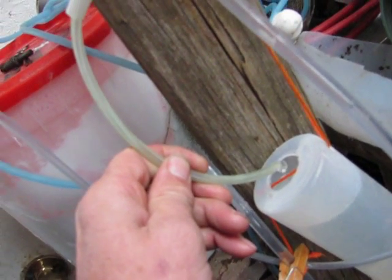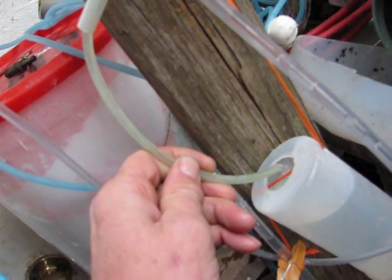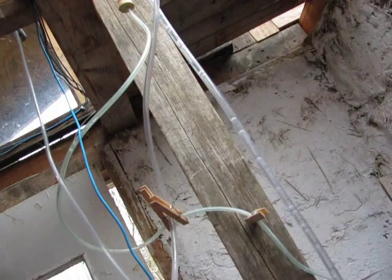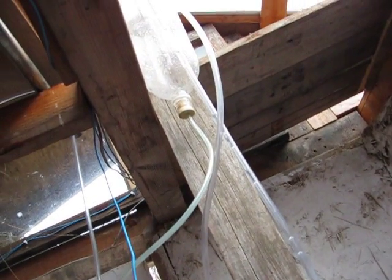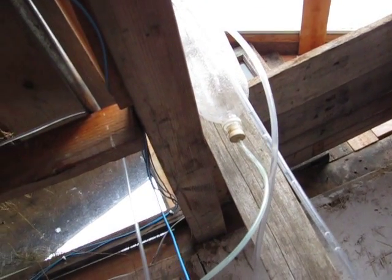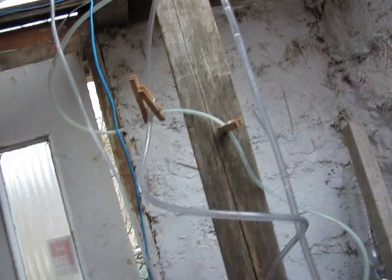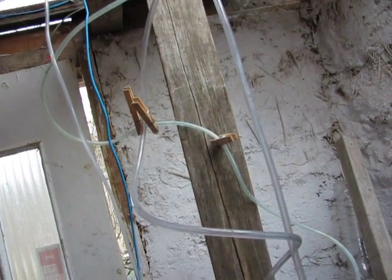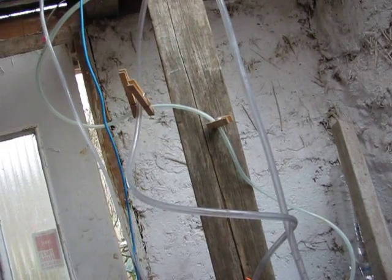One side is basically taking almost all the air and the other side is doing nothing. So then you're just going to adjust until you get both of them going again. On this side I'm just tightening up the side that's going, and almost immediately the other side will go a little — but it might just flip over and then the other side will do all the work.